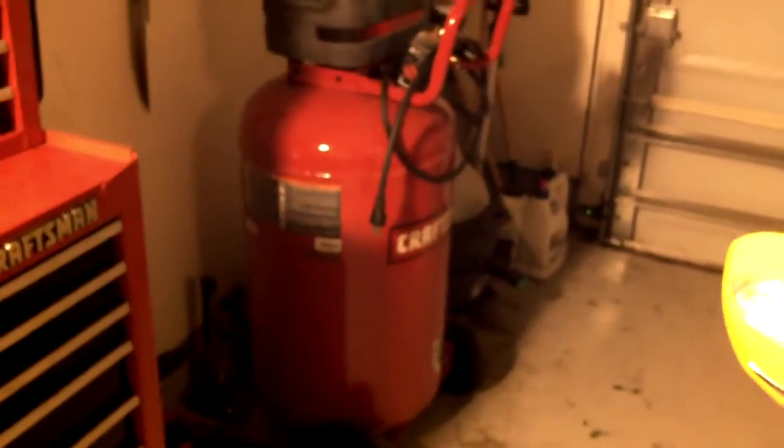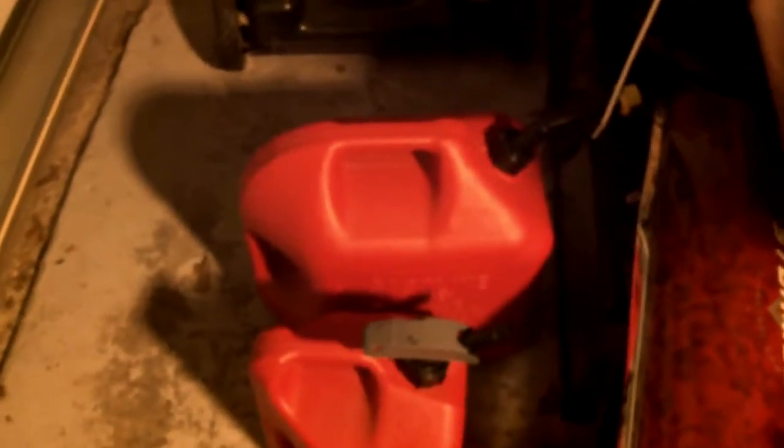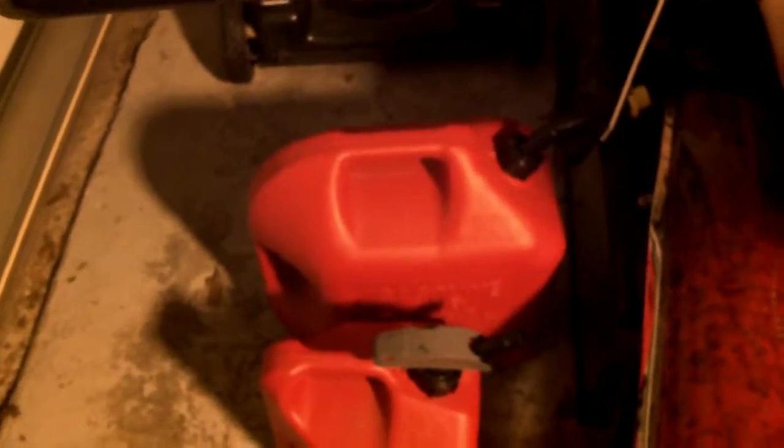This is a Craftsman, and for the price it does a good job, though there are other ones on the market that are better. Over here is my gas can for the scooters — the five gallon one keeps non-ethanol fuel. For Chinese scooters, non-ethanol fuel is much better than regular fuel.